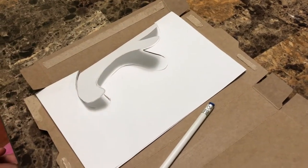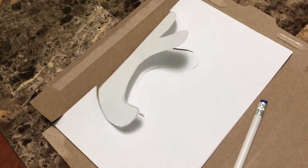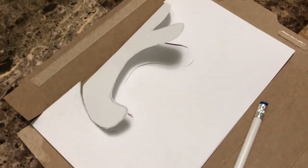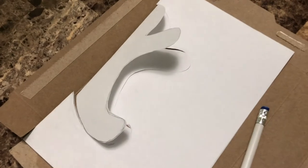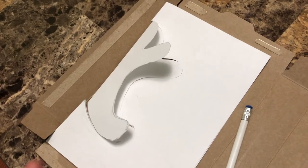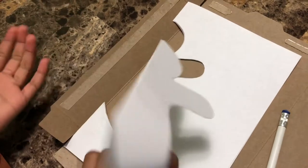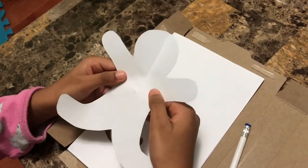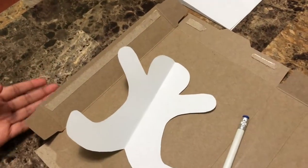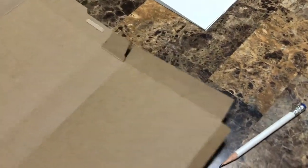Hi guys, today I'm gonna be making a gingerbread man — a gingerbread girl and a gingerbread boy. First I got a white paper, I folded it, drew the gingerbread man, then I cut it out and opened it. Now it's time to trace it on this celebration cookie box, so let's get started on tracing.